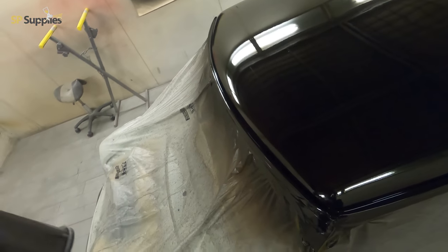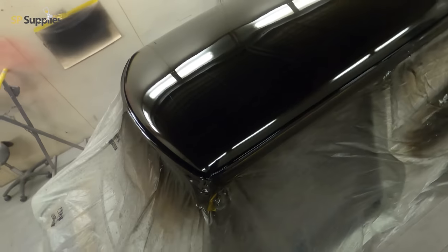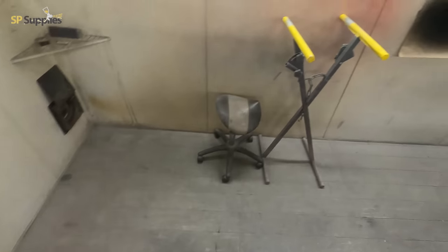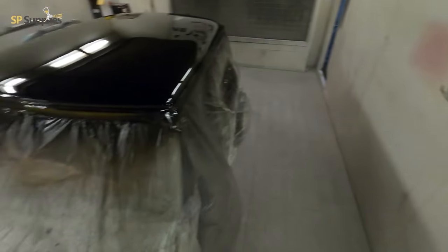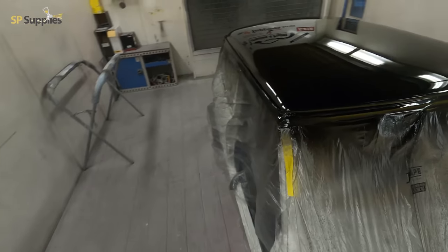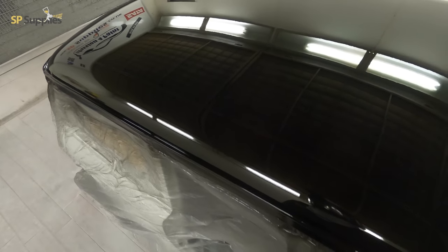Now as far as the actual prep side goes on this car, I'm not going to run through the whole prep. We're just going to look at one section on the wing and run you guys through what I'm using and how I'm going to go about the prep. Obviously there are different ways of prepping stuff depending on whether it's a direct gloss, solid color, or metallic — and this is going to be done in a solid color.